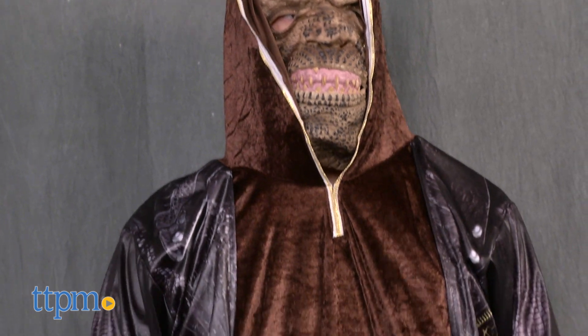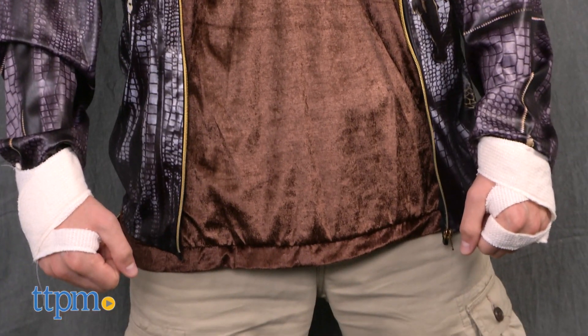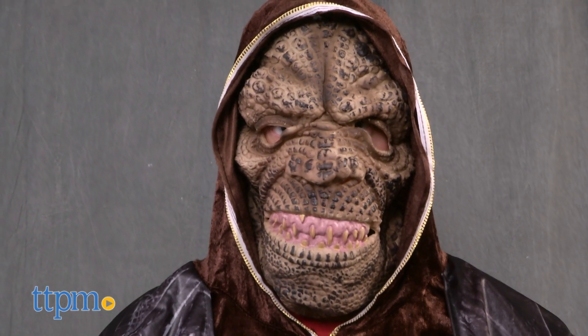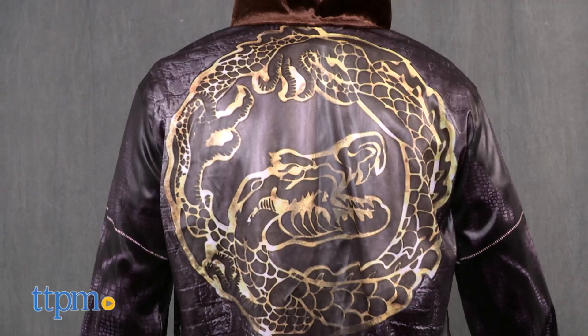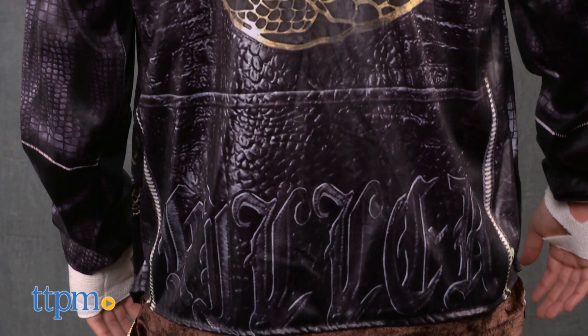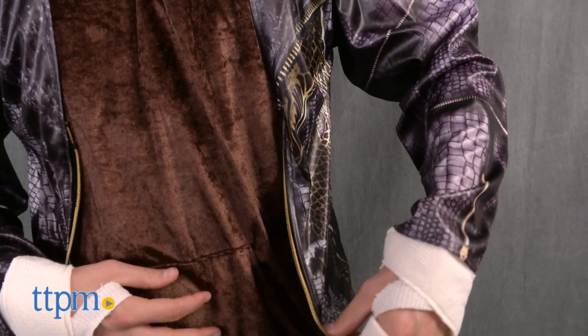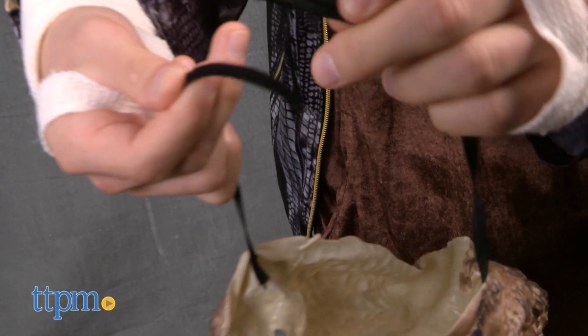This is an officially licensed costume of the DC character Killer Croc from the movie Suicide Squad. The costume kit includes the mask, a jacket with hoodie, and gloves. The polyester jacket recreates the leather jacket that Waylon Jones, aka Killer Croc, wears in the movie, and the hoodie is attached to the jacket. The mask looks like the mutated character's scaly skin.